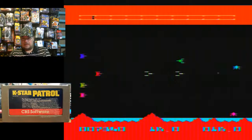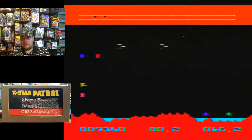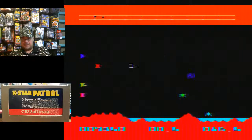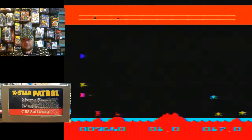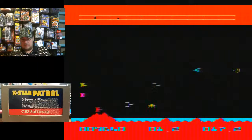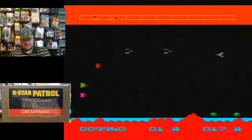Alright, sector two — cool. I'm assuming up top there is your map and you go through different sectors. Now we've got ground enemies.